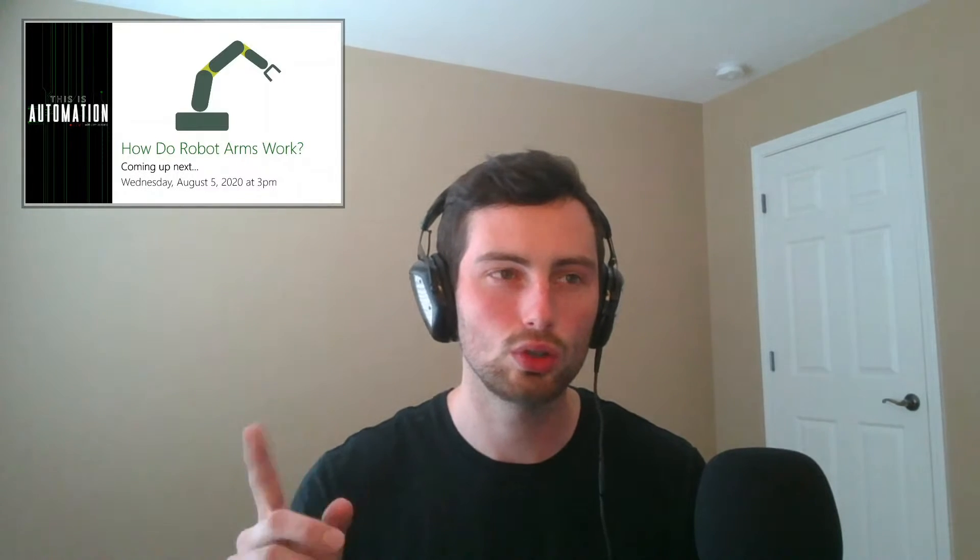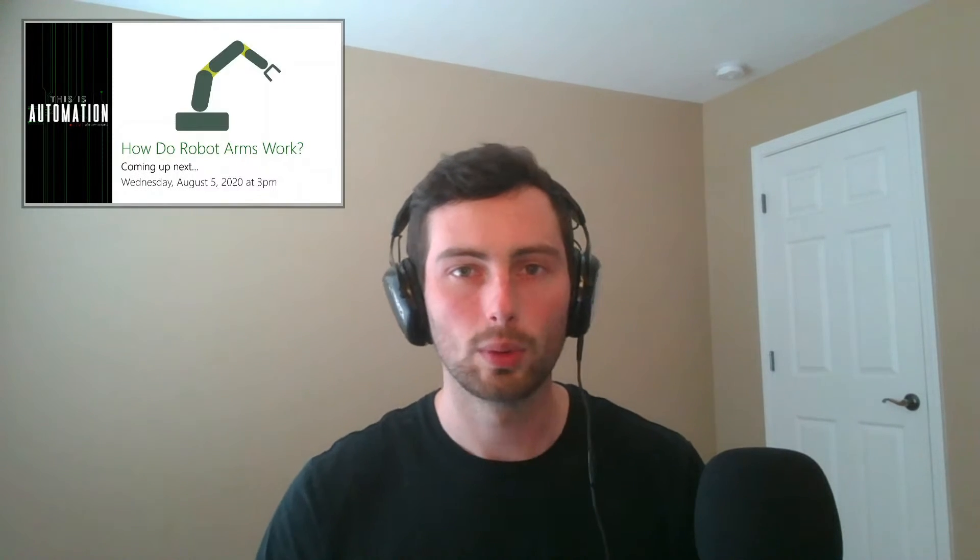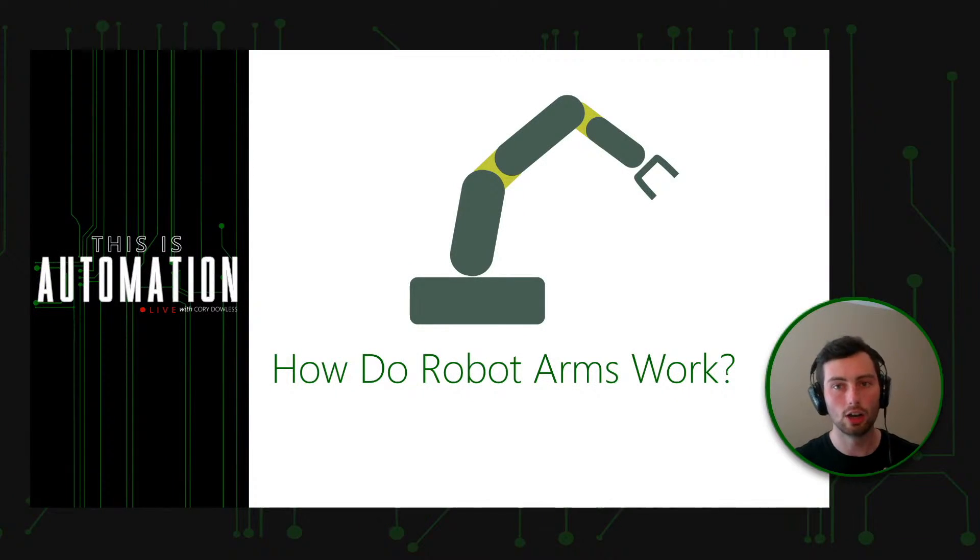Hello and welcome to today's episode of This Is Automation Live. I'm your host Cory Allis and I'm very happy to have you with me today to talk about robots. Today we're going to be answering the question: how do robot arms work? I appreciate all of you who have subscribed — if you haven't, hit that subscribe button below. Leave a thumbs up and a comment at the end; I do try to respond to all those comments.